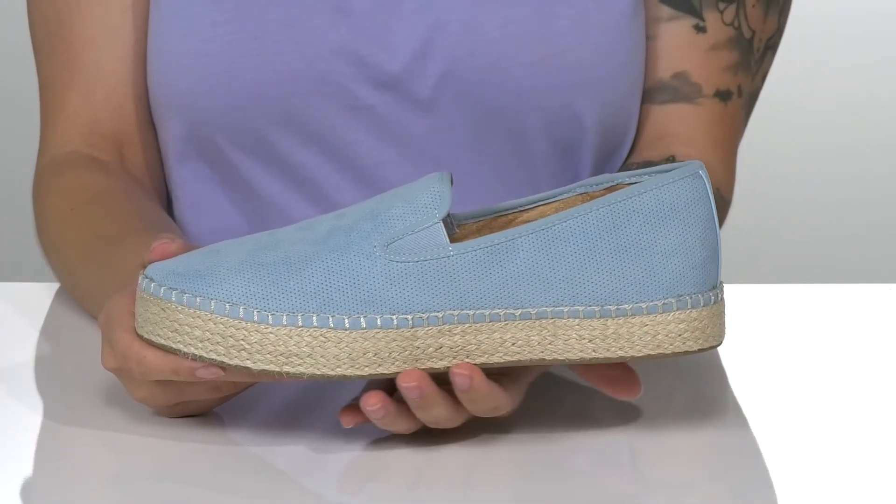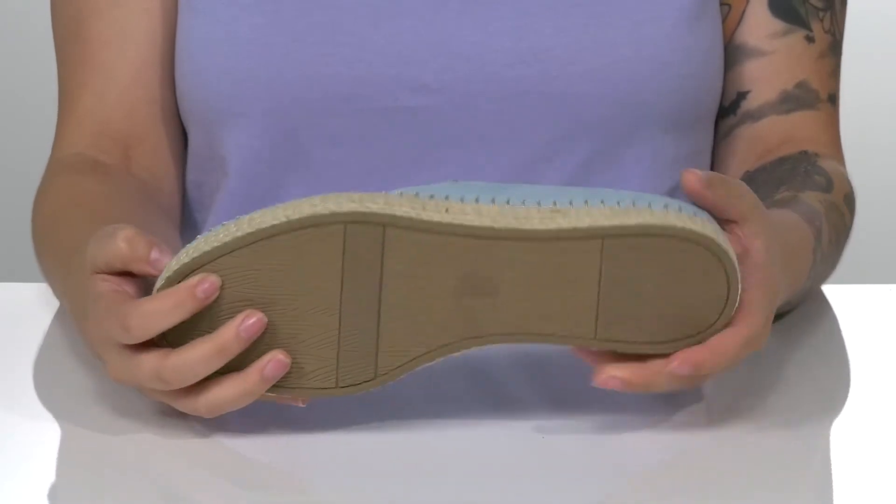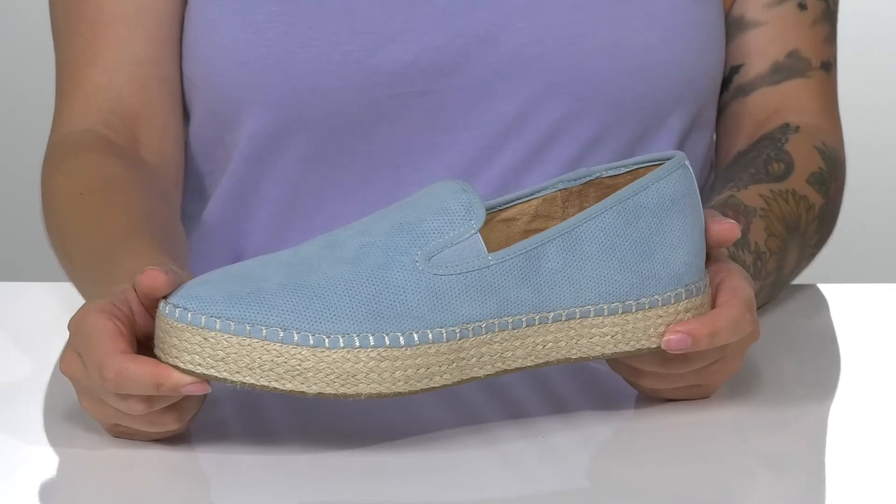That platform midsole will give you a small boost in height. It also features a very trendy jute wrapping. Underneath is flocked for traction, and I think these would pair very well with some denim shorts.